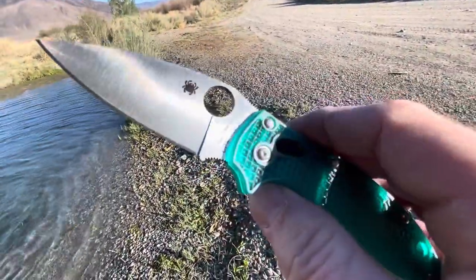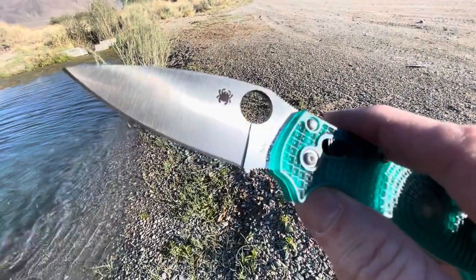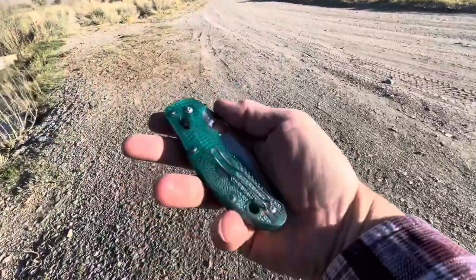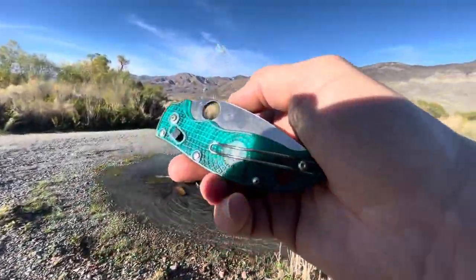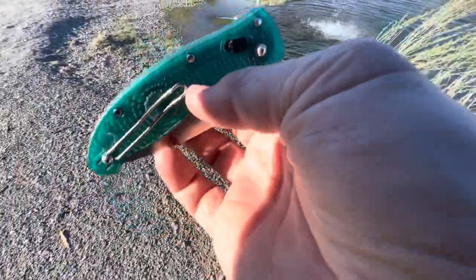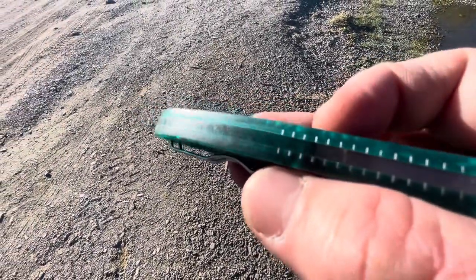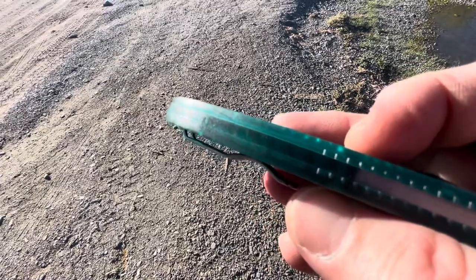Look at that Manix blade in CPM 20CV. I think my last video also was on Manix, and I was kind of tripping on the back of that — it looked kind of marbled to me, and so does this one.